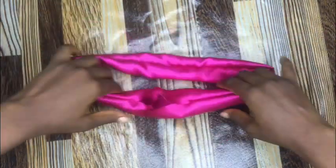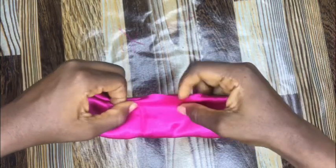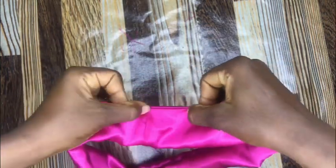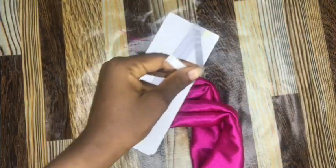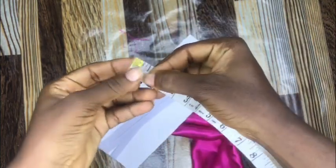Then I'll be closing up this front part. But before that, we need to put our elastic band right inside the scrunchie. Right here I will measure out 7 inches of this elastic band using my measuring tape.